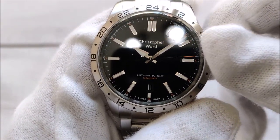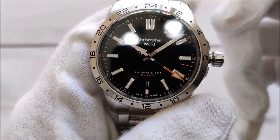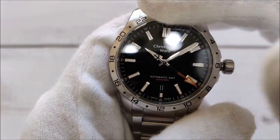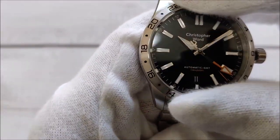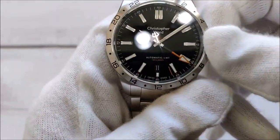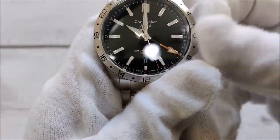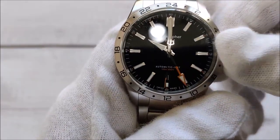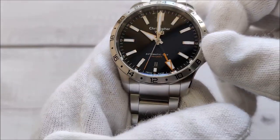By turning the crown upwards I can play around with the GMT hand. Here there is a fixed bezel — you cannot rotate it. So for example, say it's 10 in the morning; if you're not traveling, you just set it to 10 in the morning.